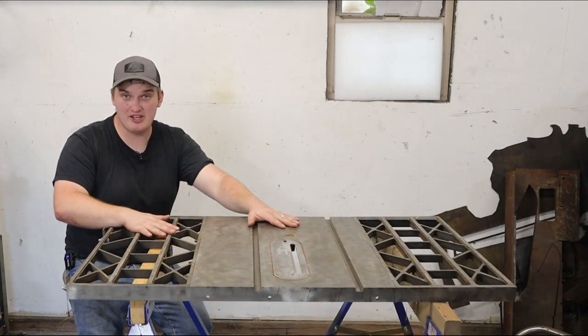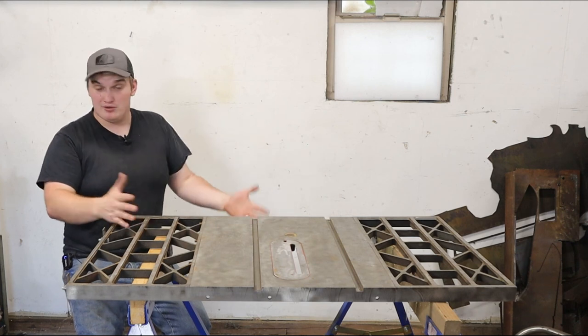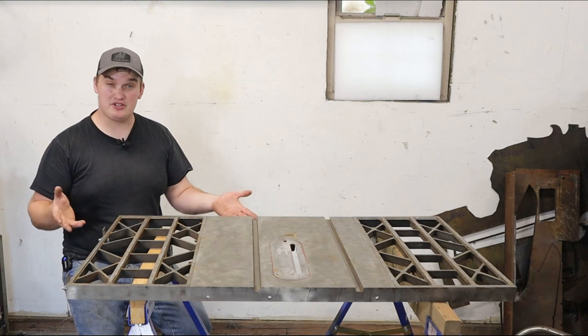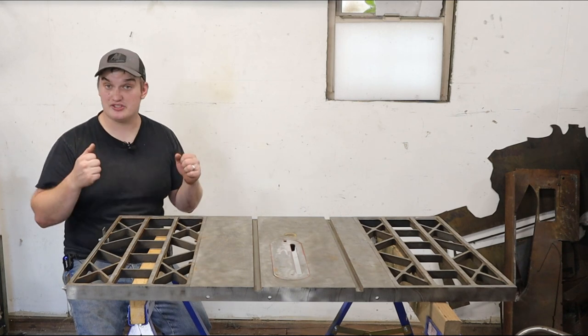We're going to build this like we don't have a welding table to start with, so I'm not going to use my other welding table. I've got this thing set up on sawhorses, which you could use just like this. But we're going to build a stand that could potentially fold up with some casters on it so we can move it around and be a little more versatile.